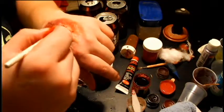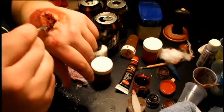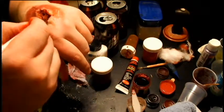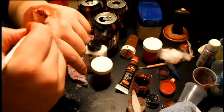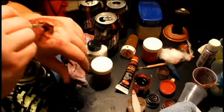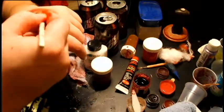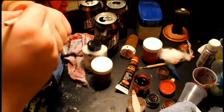It kind of gives it a nice look. Then just spreading it around. You can add more or less depending upon the effect that you want to get. Just add a little bit more blood on top of that.